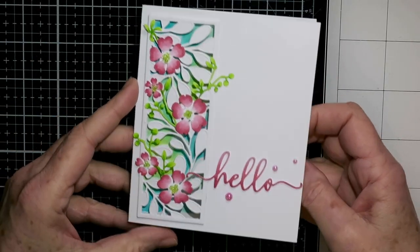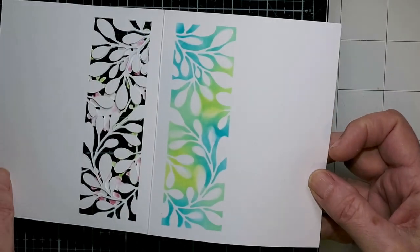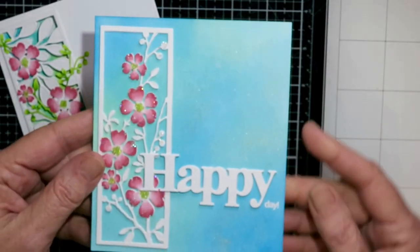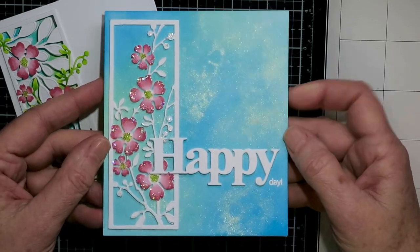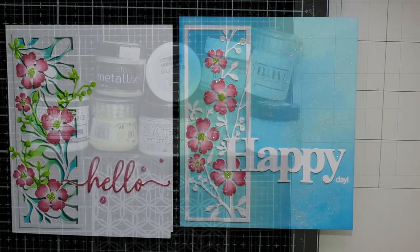Here they are turned into cards. On the first one I've added a few white die cuts to the front — that's the inside you can see through — and I used the other floral stencil that comes in that set and Copic colored some of the flowers, using the same colors on both. On this one I've only used the floral die cut with a sentiment.